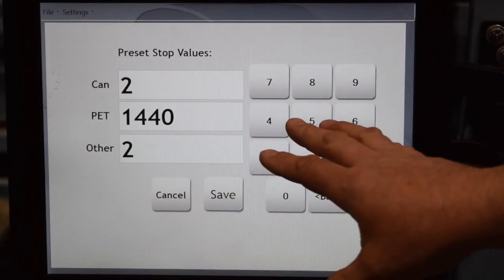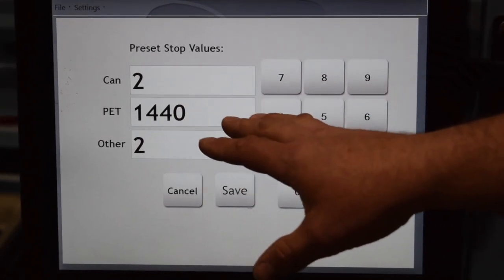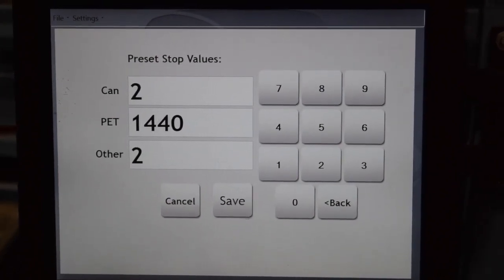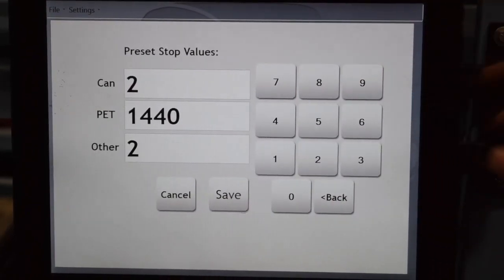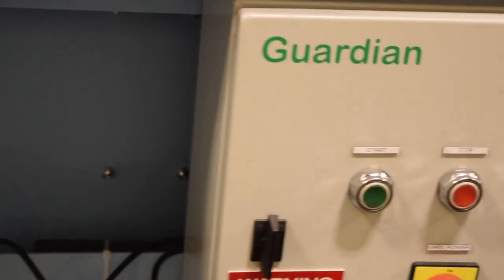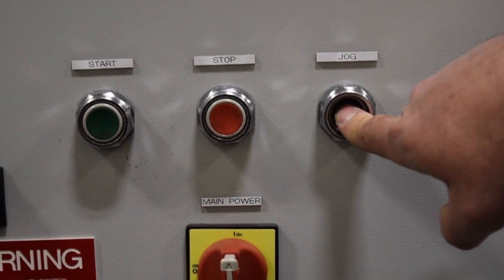What's really unique about the RC counter is that when it gets close to this 1440 count, the machine will stop within 10 units of its total count. You can then go to the jog button, which will start up the machine only as long as you're holding the button in, allowing precise control near the target.